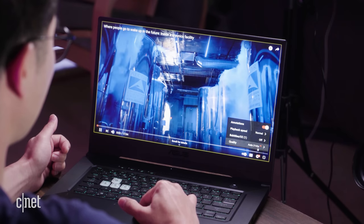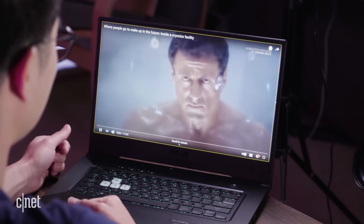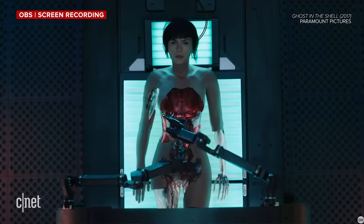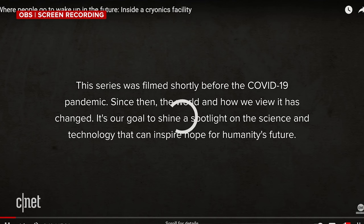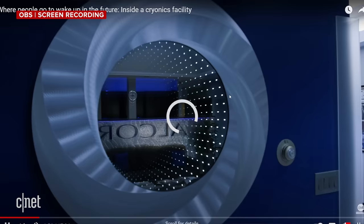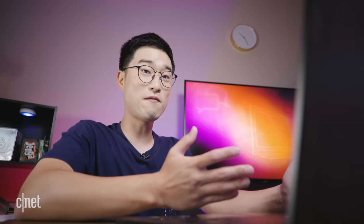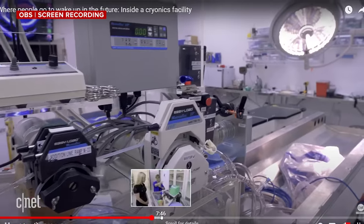Might as well do some 4K streaming. I'm on YouTube, going to double check that it's playing back in 4K — just like in the movies. Everything seems to be streaming fine, looking clean and crisp. I try skimming through and there is a little lag, but I think it's fine. Streaming in 4K seems to work well and I'm able to go back and forth without any issues.